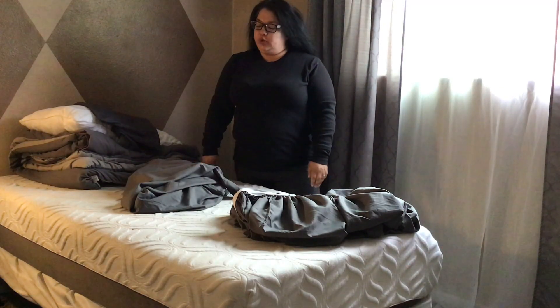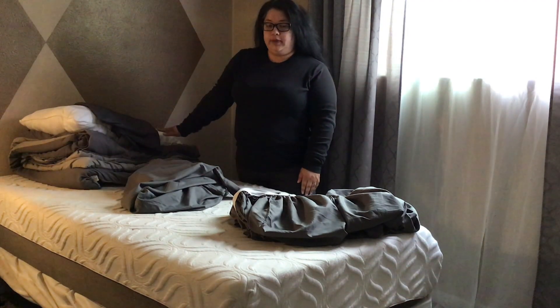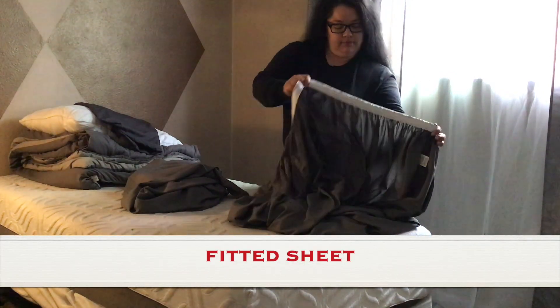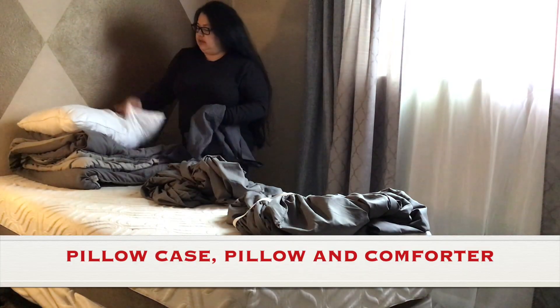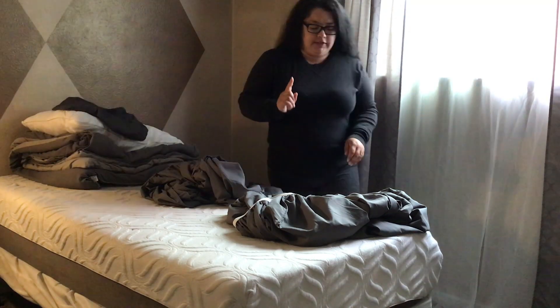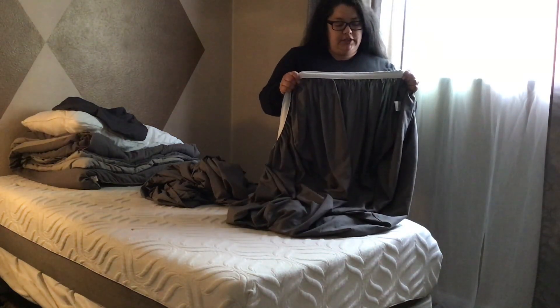Good morning guys, today I'm going to be showing you how to make your bed. As you can see, I have all my items already placed on top of the bed: the fitted sheet, the top sheet, pillowcase, pillow, and comforter. The first thing we place on the bed is the fitted sheet.